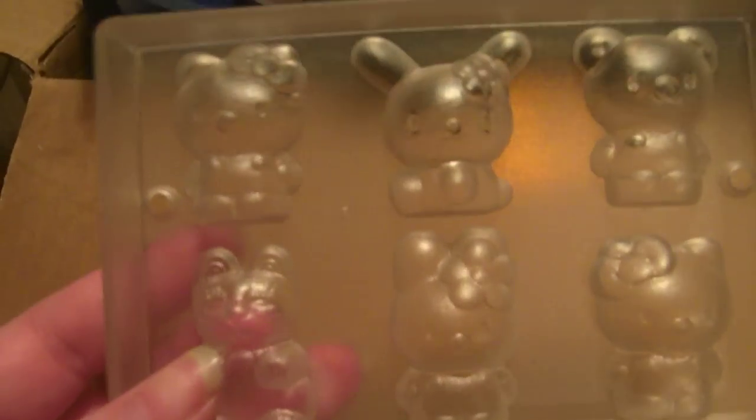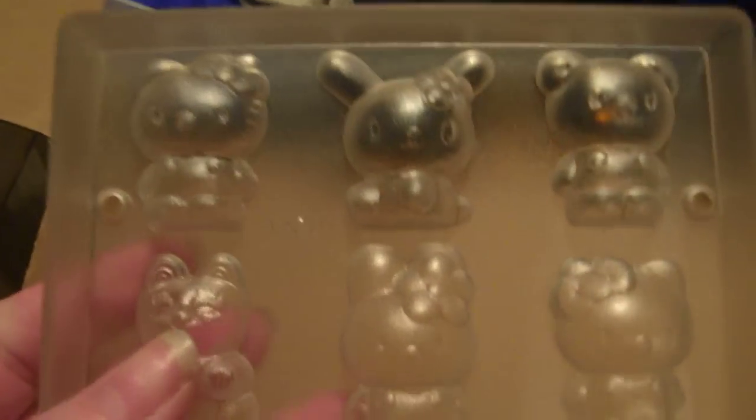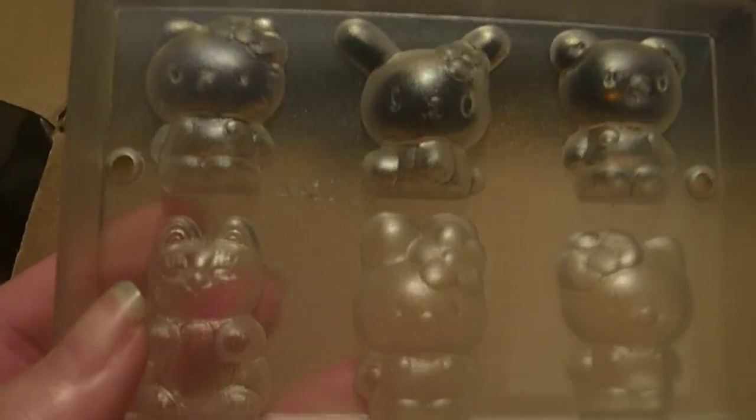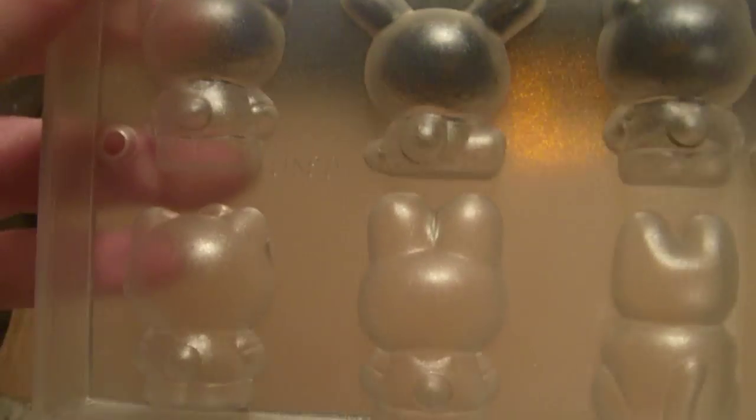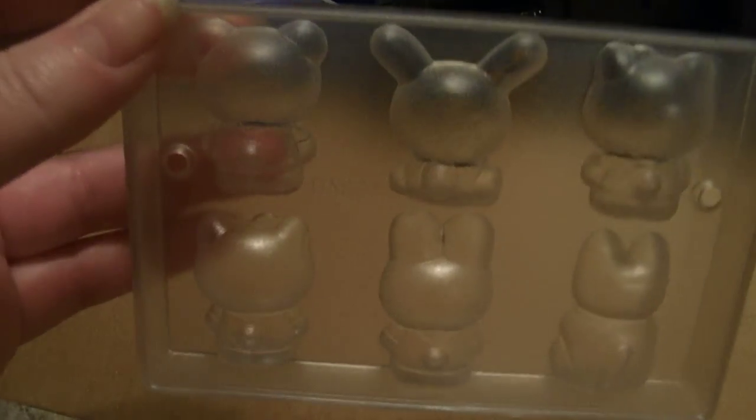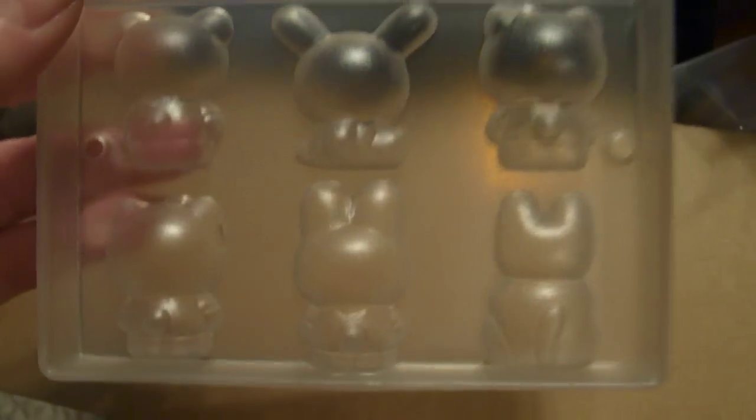Isn't that cute? I also got these — but they're hard so I'm gonna have to really spray them with mold builder. Aren't they cute? They're Hello Kitty and Melody and the others. It came with a front part and a back part so you can do a 3D version — just have to glue them together like a sandwich.